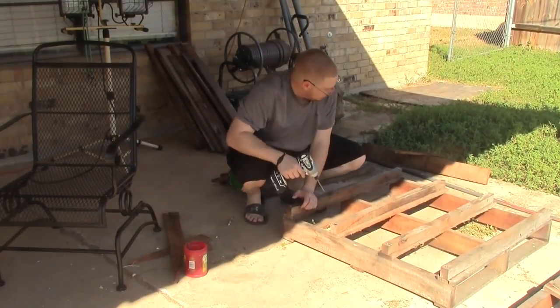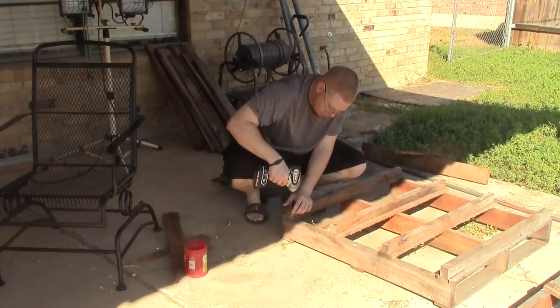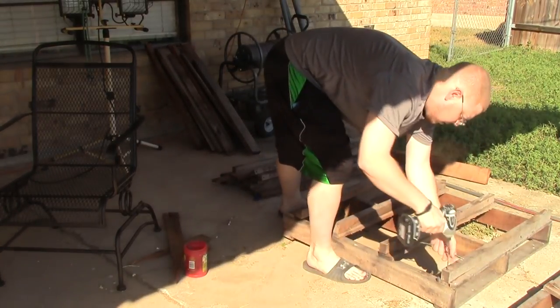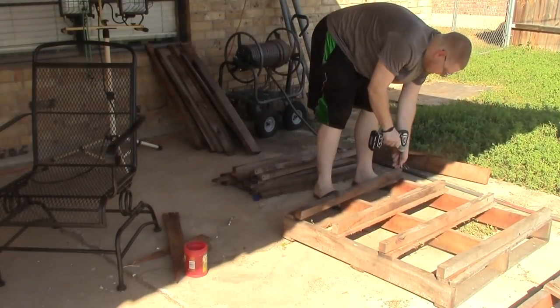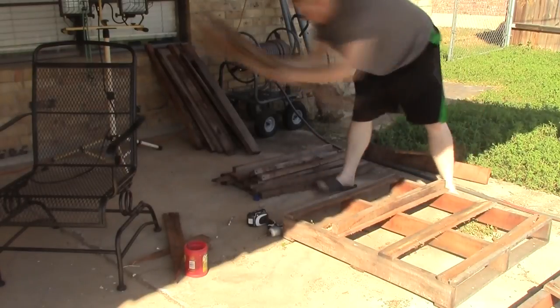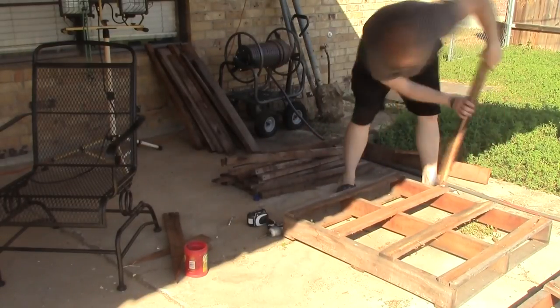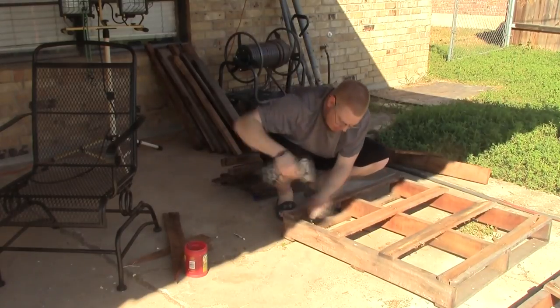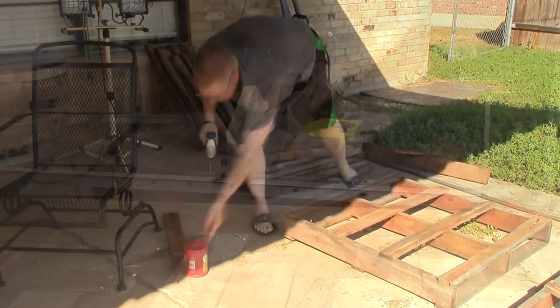Now these top boards usually come off pretty easy without much trouble. Here you can just see me continue to take boards off and take screws out, putting the boards in the correct pile whether they have nails and screws left in them or not.